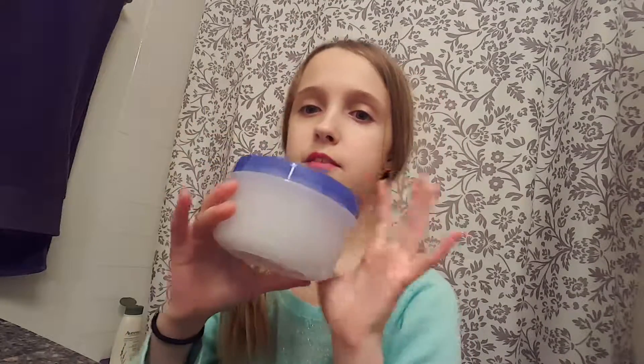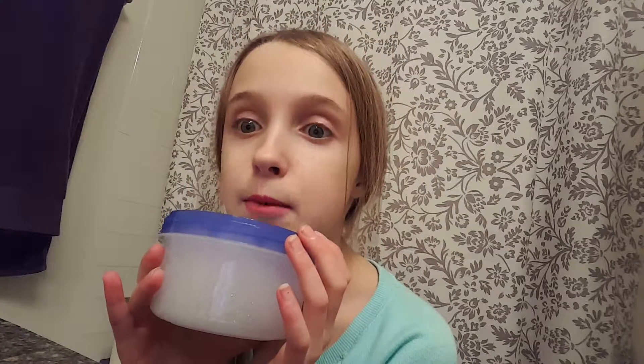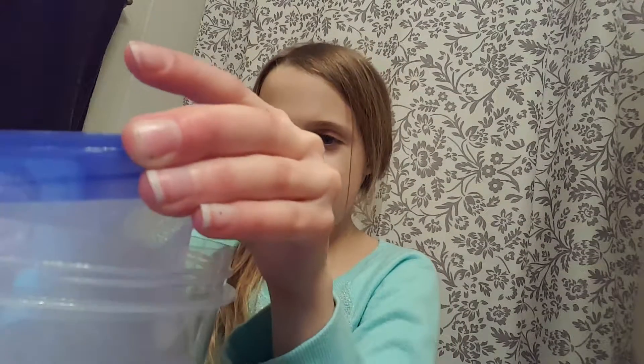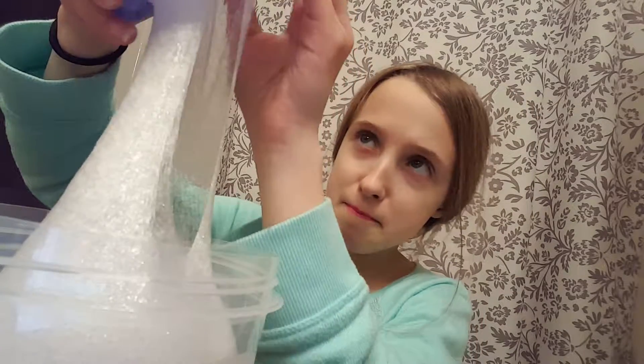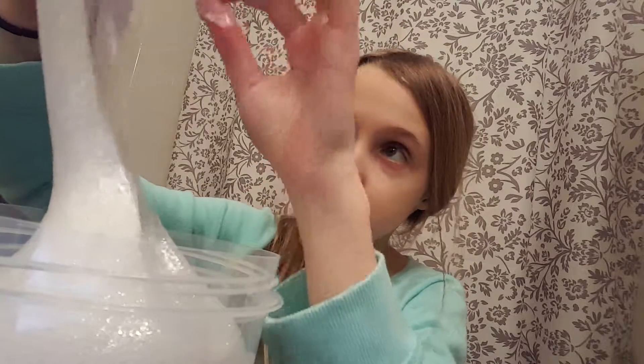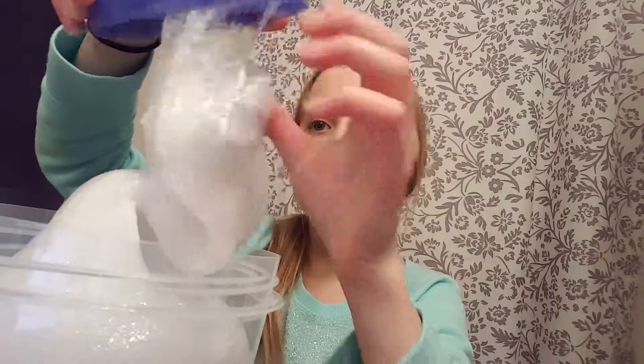I think this is my biggest slime. I mixed two of my see-through slimes together and they were almost identical. Let's open it up — this is sticking to the roof. Oh yeah, look at that stickage. Try to scoop it out — that came off so good!